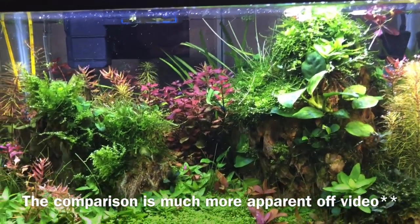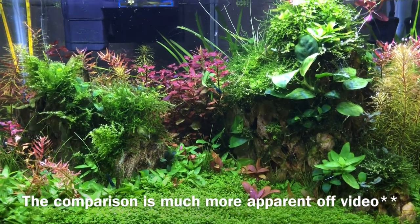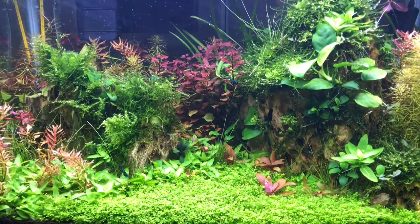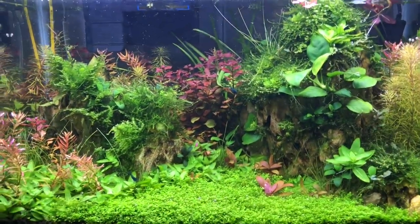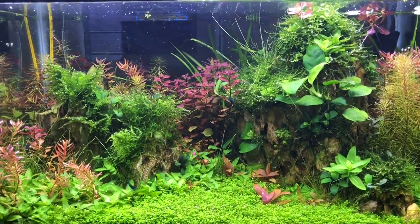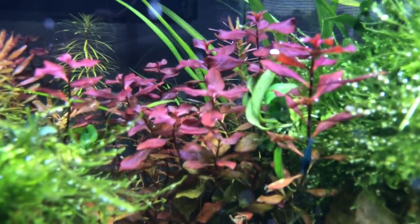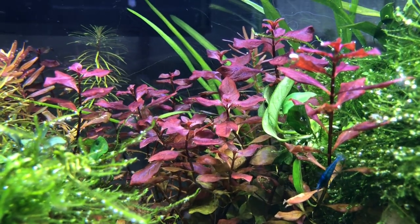Now add in the second light. Let me turn off the desk lamp for the most accurate view — so no more desk lamp, this is one Phoenix Stingray light. Now turning on the second light, this is what it looks like with a second light. And I'm going to spread them out. This is double lighting. This is Ludwigia super red — all growth done by a second light.